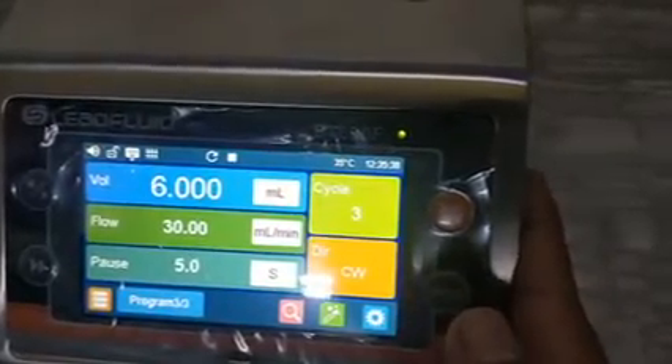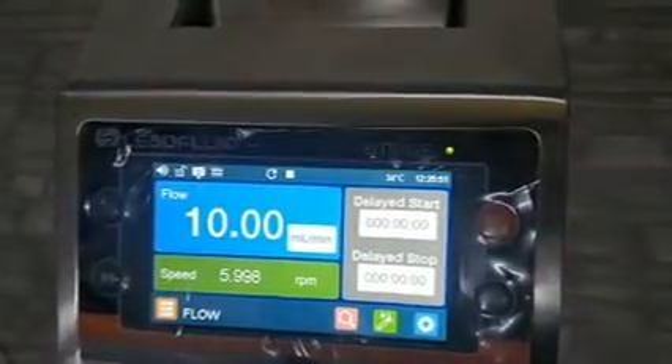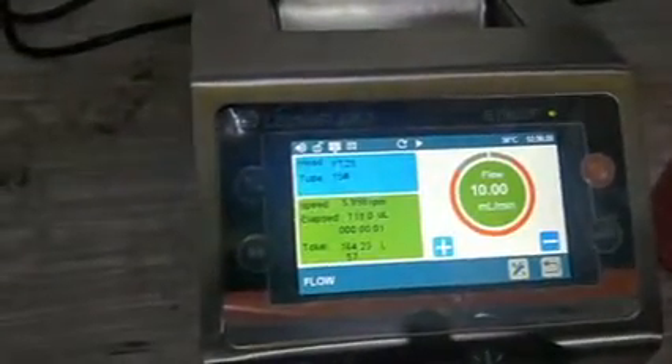One more thing: we can control the pump with a foot switch. For this, let me select Flow Mode at 10 mL/min. The foot switch has a D-type connector — the top part has 8 pins and the bottom has 7 pins, making a 15-pin connector. We keep the 8-pin part on top and connect it. When you press and release the foot switch, the pump starts.